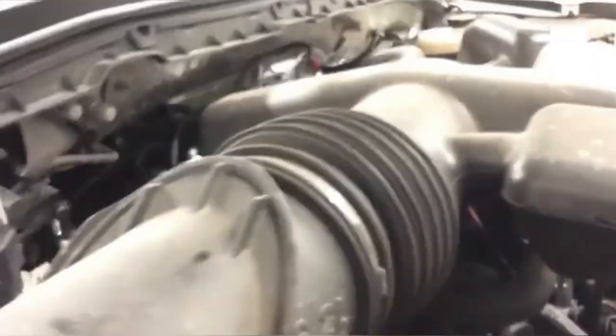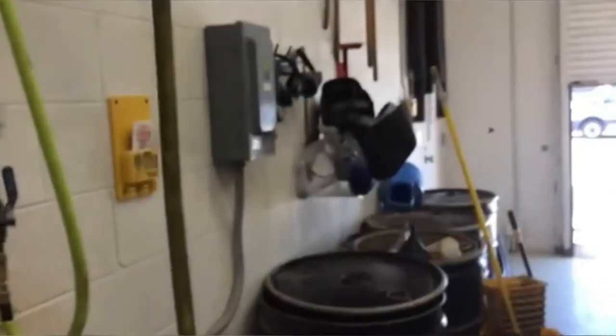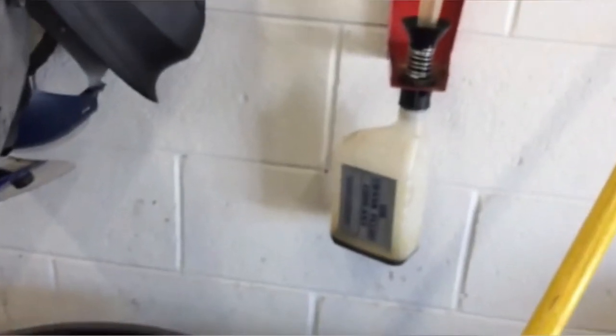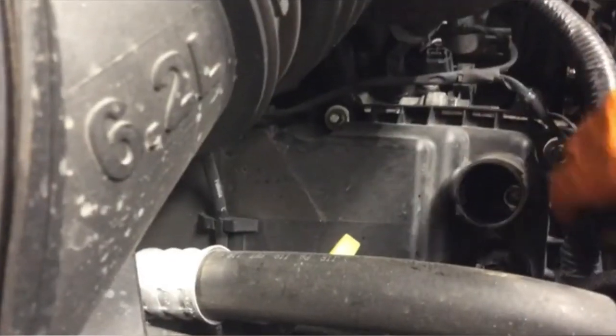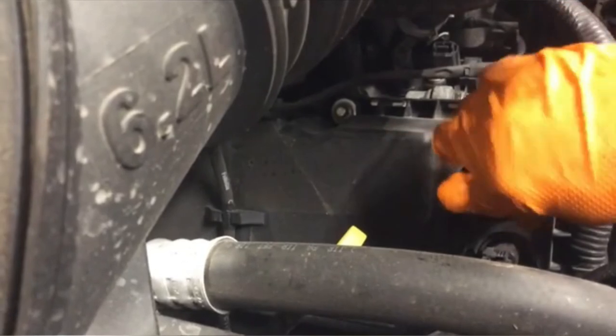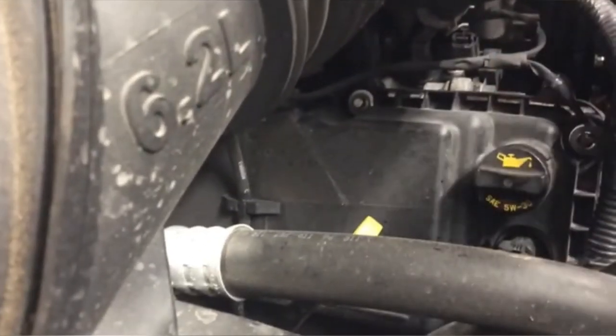Once all 7 quarts have been added, we'll carefully remove our funnel. This funnel is part of the Funnel Buddy system. The Funnel Buddy system allows the funnel to drain down into a quart, which then can be recycled at a later date. Now back over to the vehicle — let's reinstall our engine oil fill cap. A simple twist will ensure that this is locked down properly.